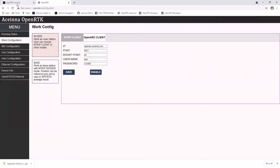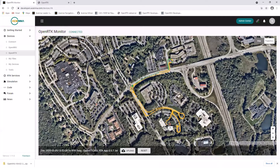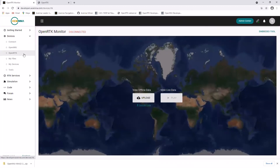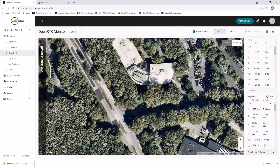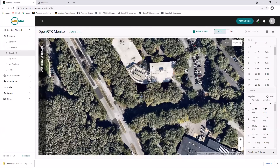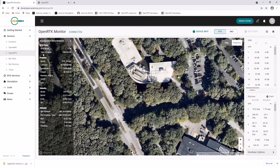Returning to Navigation Studio, to view the position in real time, under Devices select OpenRTK, and under View Live Data click Play. Click Navigation Information on the left-hand side to show the position and operating mode. You can also view satellite information on the right-hand side of the screen.